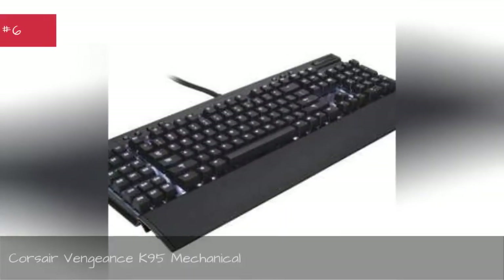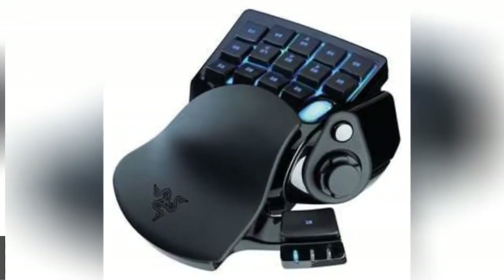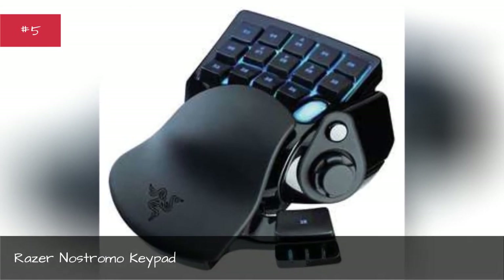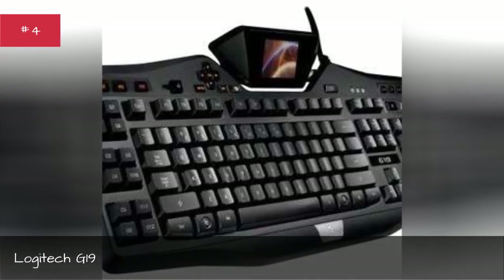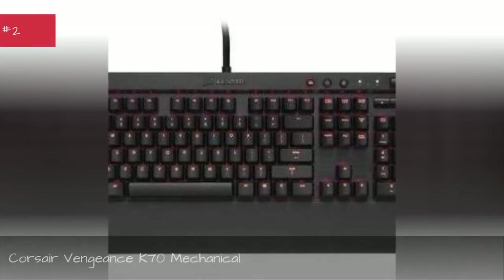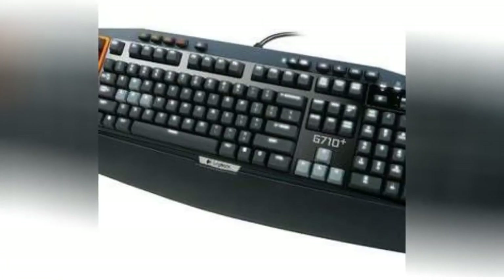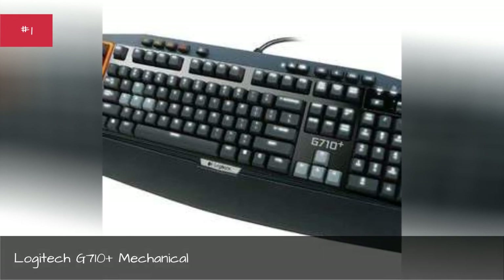Corsair Vengeance K95 Mechanical, Razer Nostromo Keypad, Logitech G19, Razer BlackWidow, Corsair Vengeance K70 Mechanical.